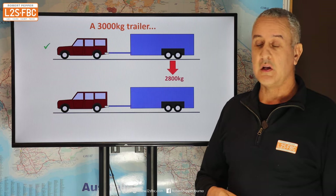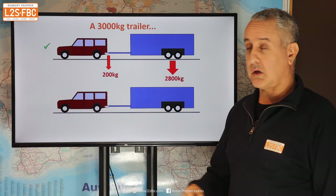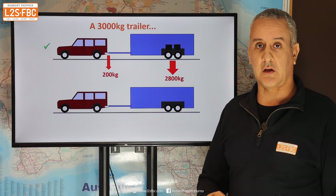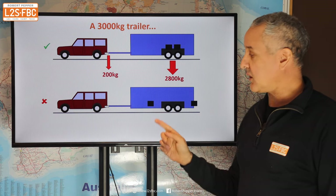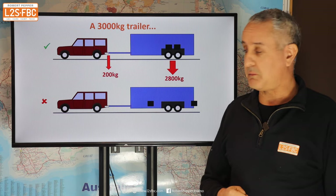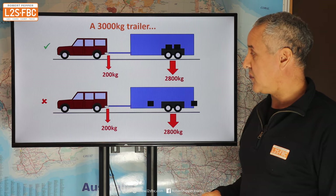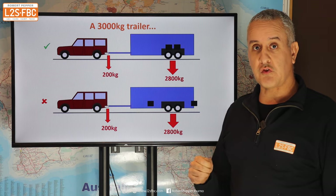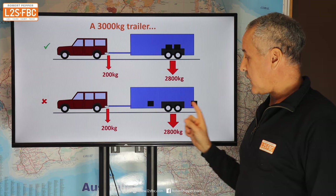Let's translate that to actually towing a trailer. Here we've got a 3,000 kilogram trailer — 2,800 kilos on the wheels and 200 kilograms of tow ball mass — with two weights of roughly 200 kilograms each placed near the axles. We then have an identical trailer where those same weights have been moved an equal distance forwards and backwards from the original center position, giving us the same total mass and the same tow ball mass.